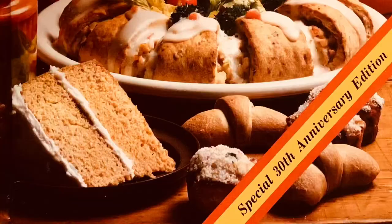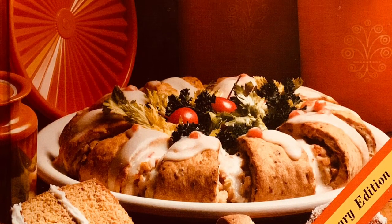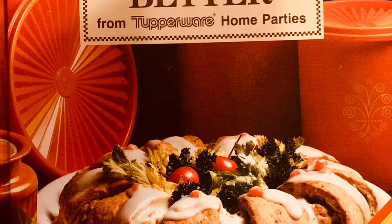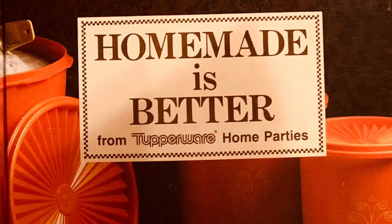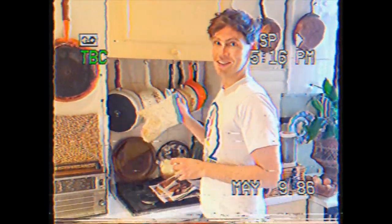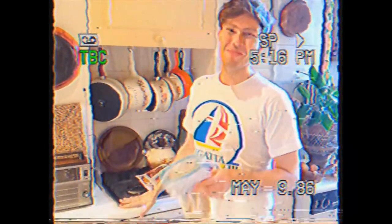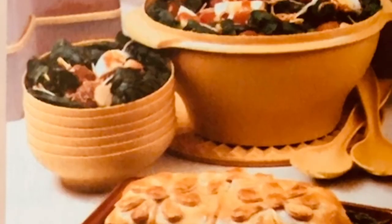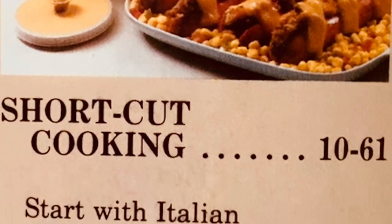Hi and welcome to another one of my Tupperware recipe videos. This week I'm going to be using the 'Homemade is Better' book published by Tupperware Home Parties in 1981. In my first video I touched upon the various mixes and recipes that ran throughout the book — basic sauces and dish bases that could be prepared in bulk, stored in Tupperware, and used in various other recipes at a later date.